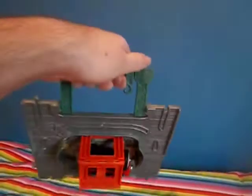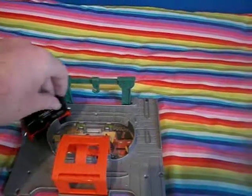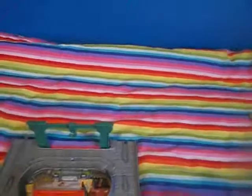Well, if I hold it like this, not much of a problem. You can connect it with other sets and tracks, though there are quite tight bends.